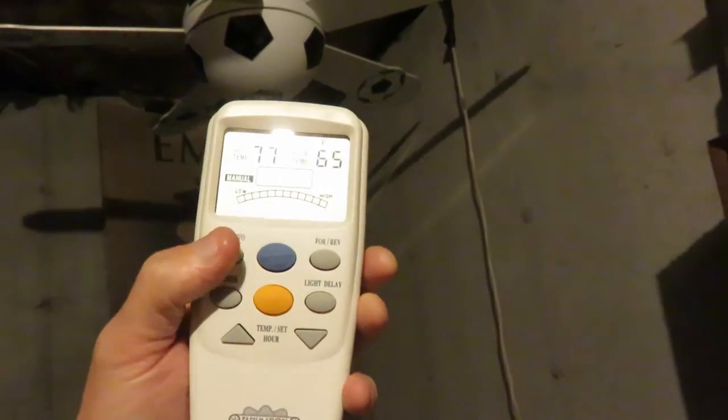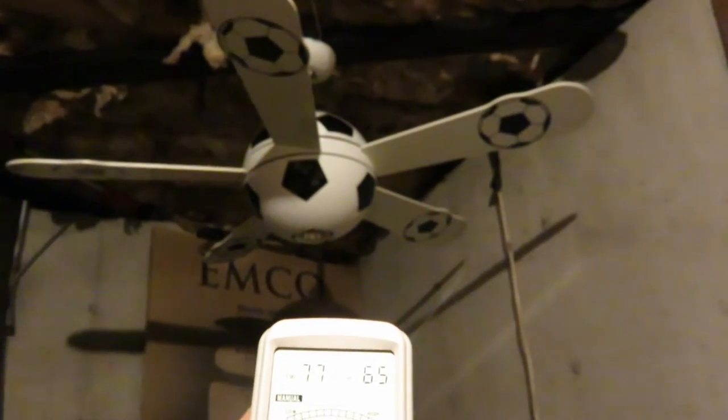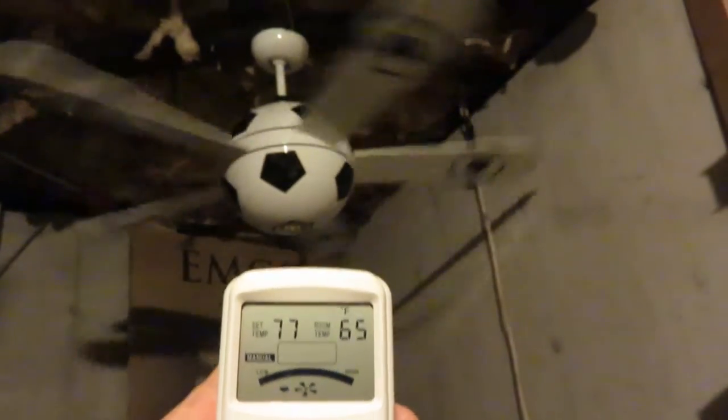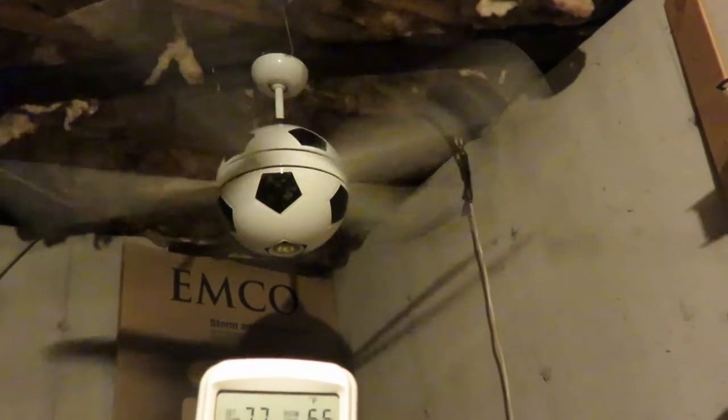I have the remote here. I hit the little button that looks like a four-blade ceiling fan. It goes on, starts on high. And it does move a ton of air.